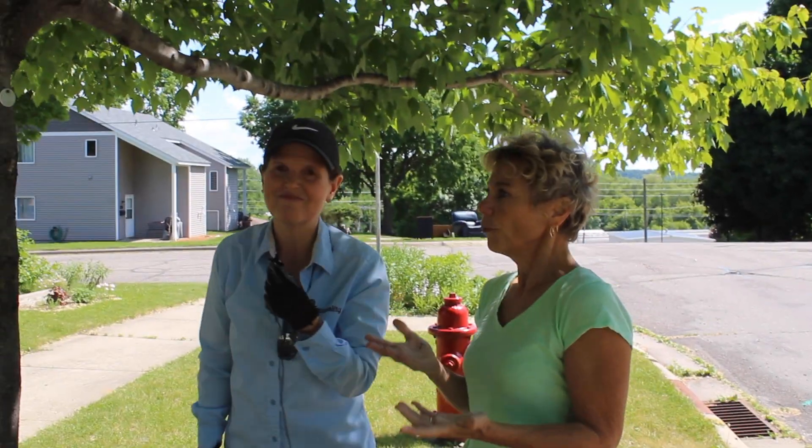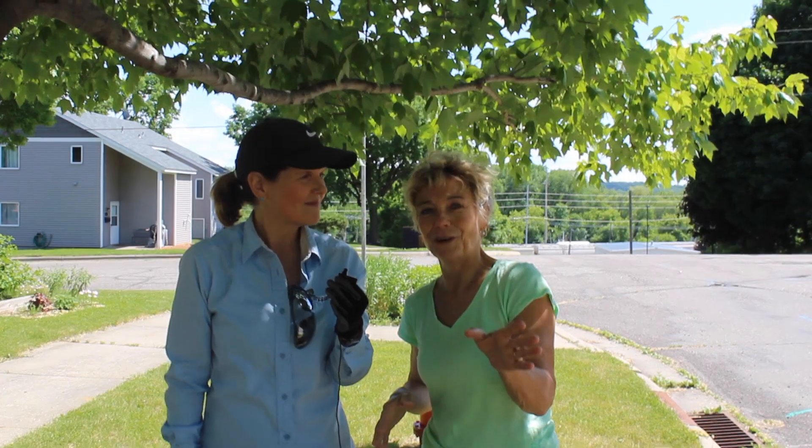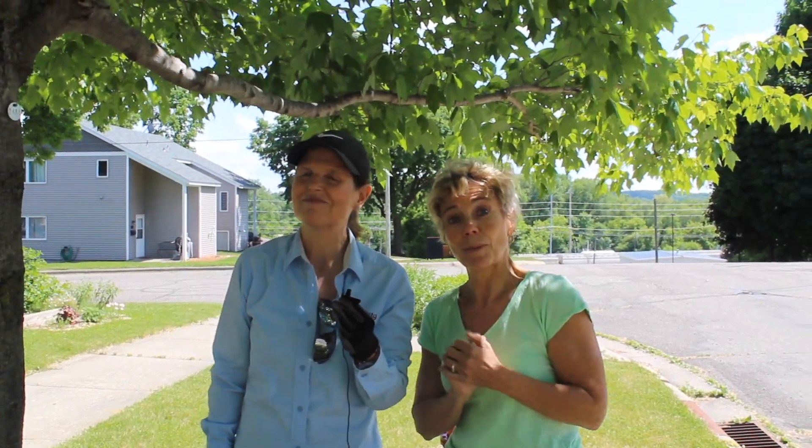All right, there we go. We're going to move on to a crab apple tree.